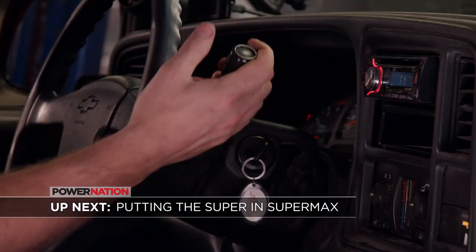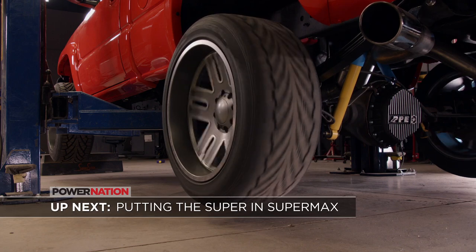We've seen some show — now how about some go? It's time to put the Super in Supermax.